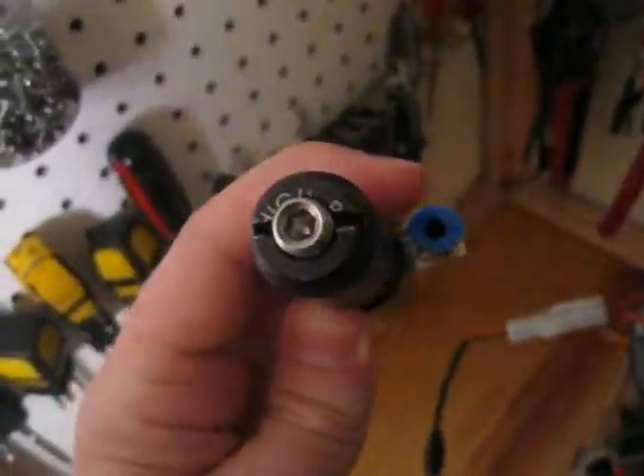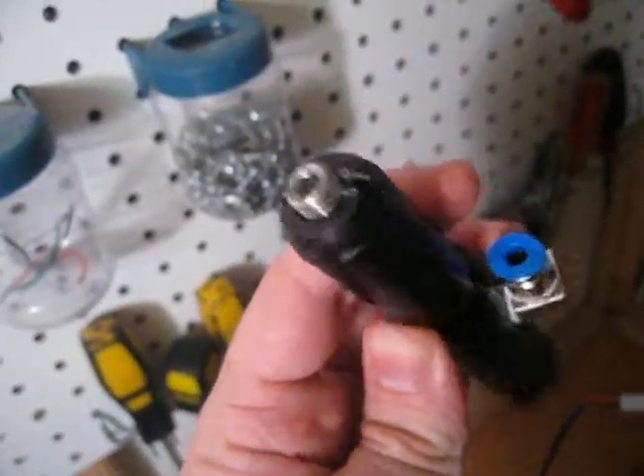And it connects to this little hex bolt to help regulate the pressure, and this is the pressure regulator.